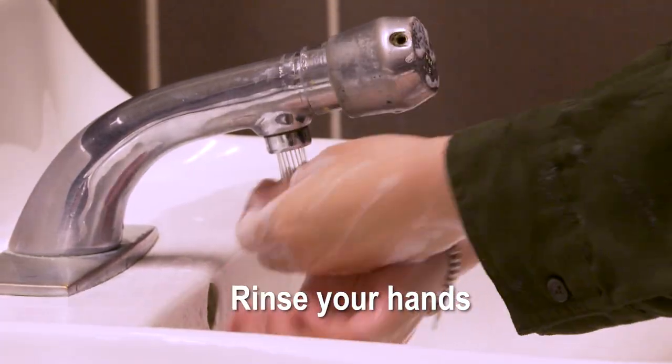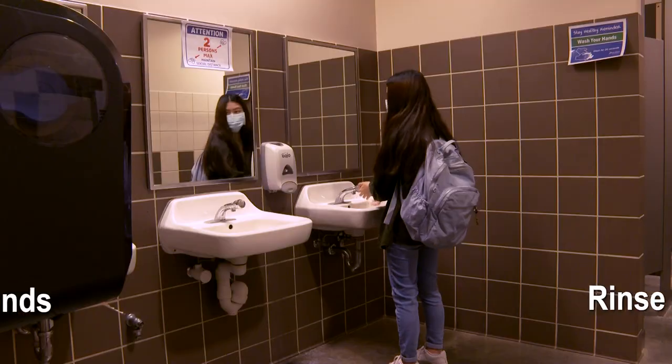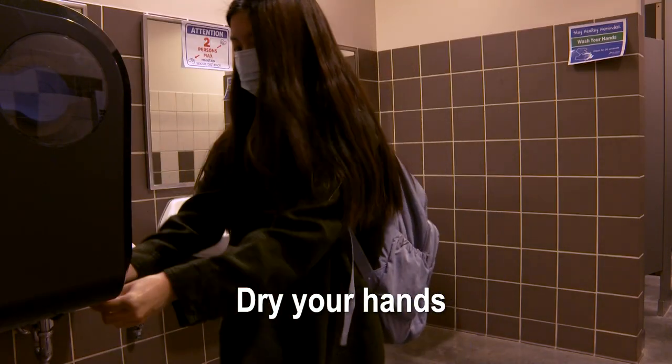Step 4: Rinse your hands well under running water. Step 5: Dry your hands using a clean towel or air dry them.